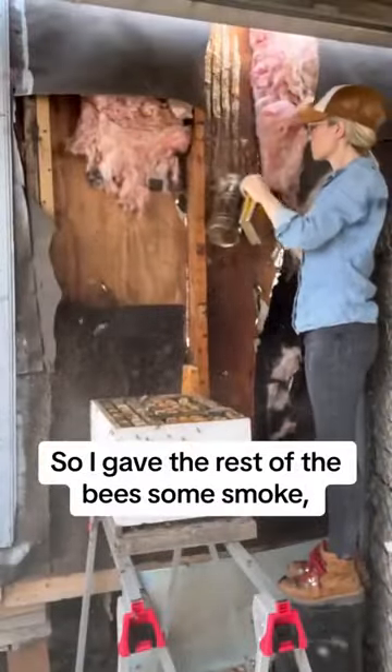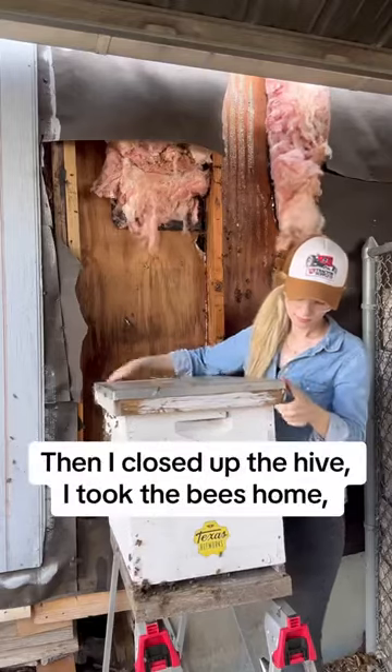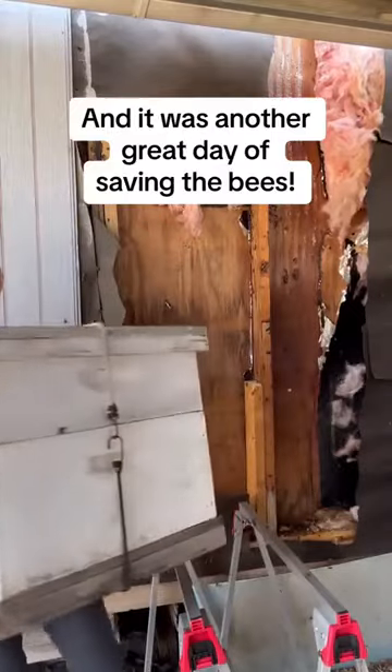So I gave the rest of the bees some smoke and I waited for them to get into the new hive. Then I closed up the hive, I took the bees home, and it was another great day of saving the bees.